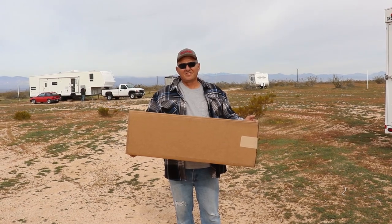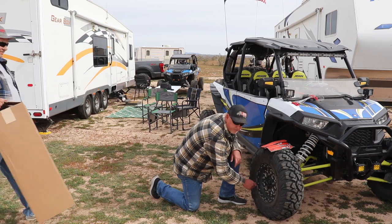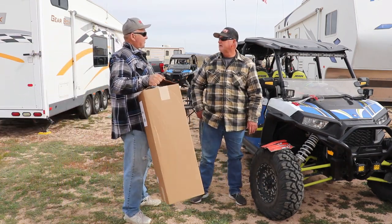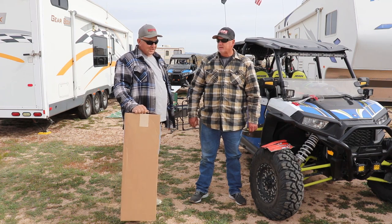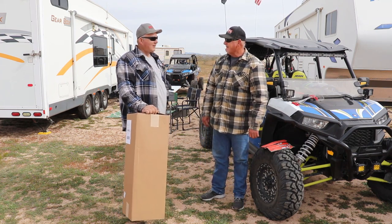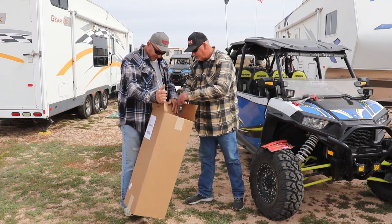How you doing, Bruce? I was talking to Jake over at UTV Giant and he told me they were making some door bags for these doors. I made arrangements to get a couple of them, and if you got time let's put them on and try them out here in the desert. Can I look at the doors? Let's see what they look like.